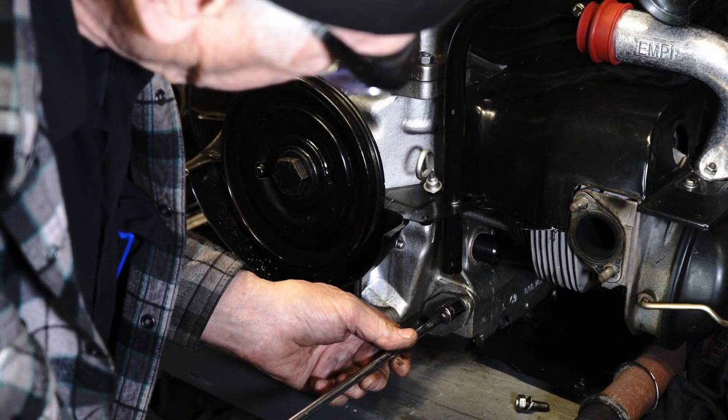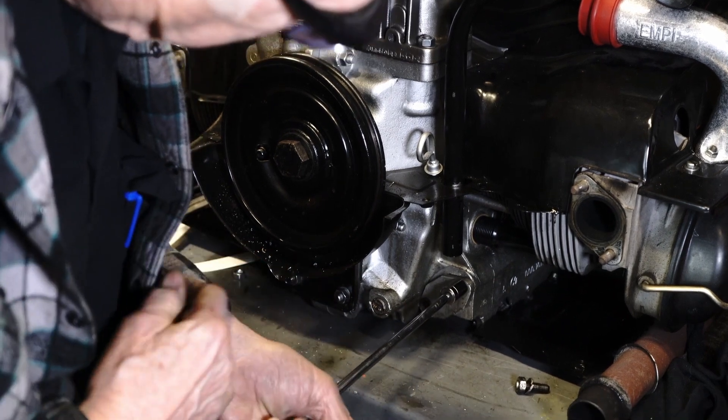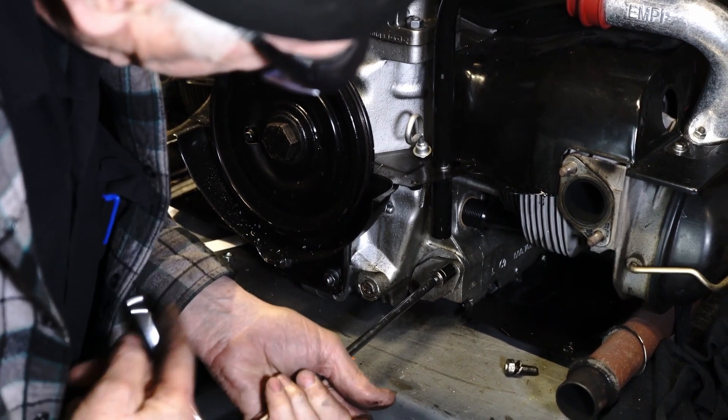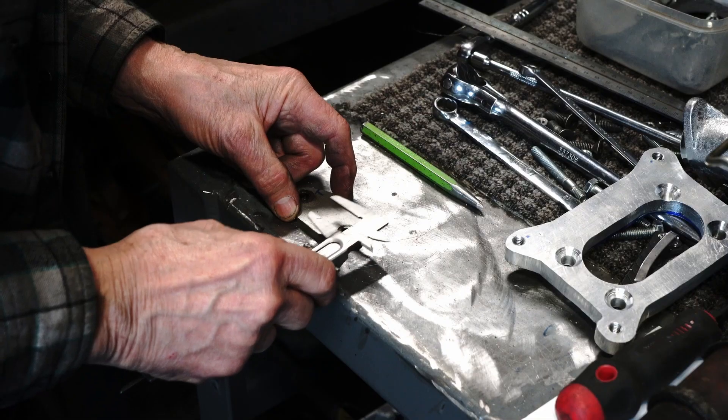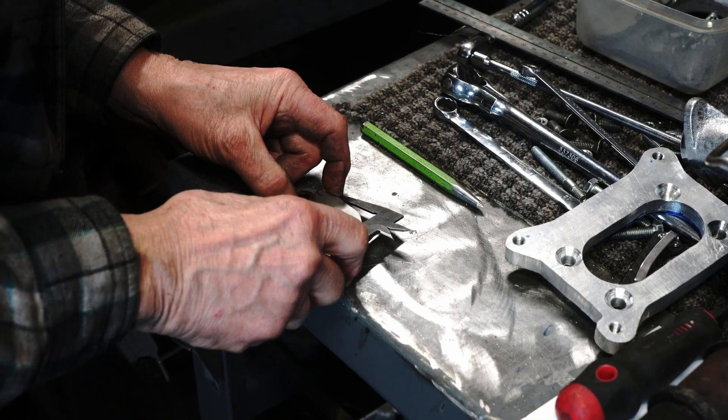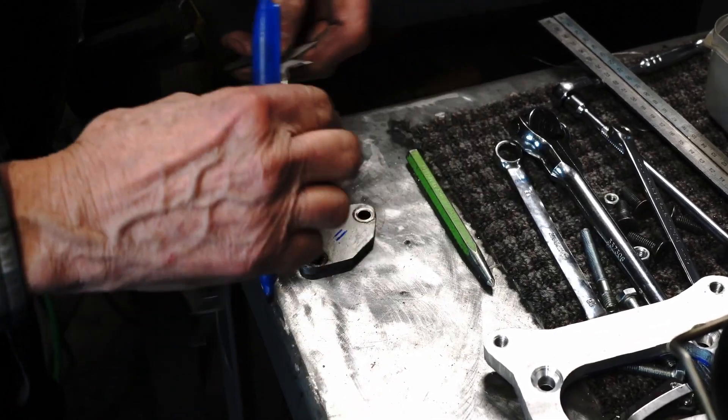The next step for the Volkswagen engine is to get an oil temperature sensor into the oil pan of the engine. Obviously a Volkswagen engine does not have a coolant temperature sensor provision in it because there's no coolant in the engine, so we're going to use oil temp instead.